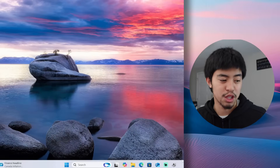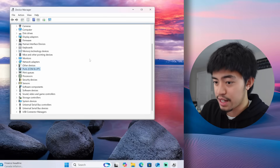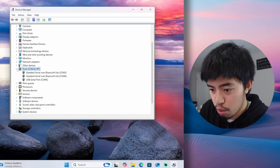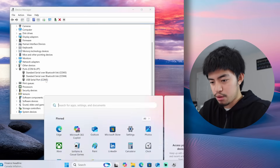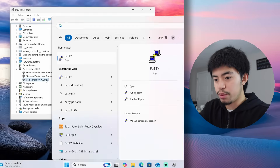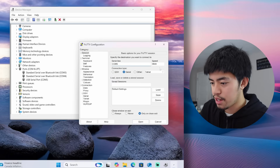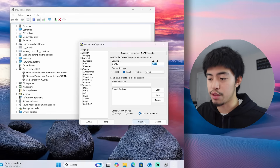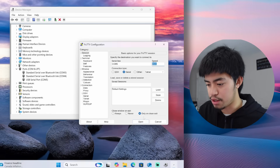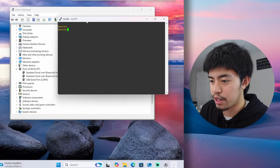Now that we've plugged the console cable from the switch into the PC, let's go to Device Manager. Under Ports you'll see USB Serial Port COM5 — note that down. We open up PuTTY, select Serial, set the serial line to COM5, and leave the speed at 9600. The speed depends on the type of switch, but 9600 is correct for this one. And now we're in the switch.